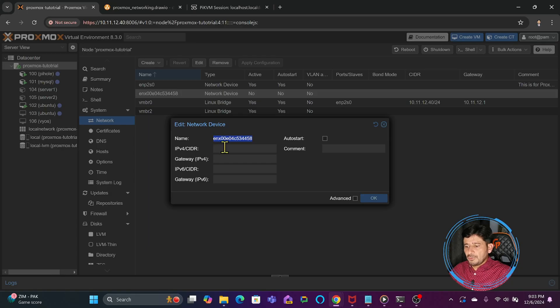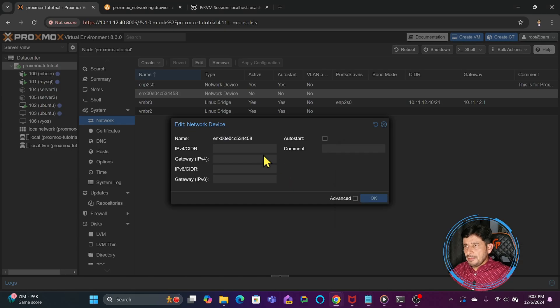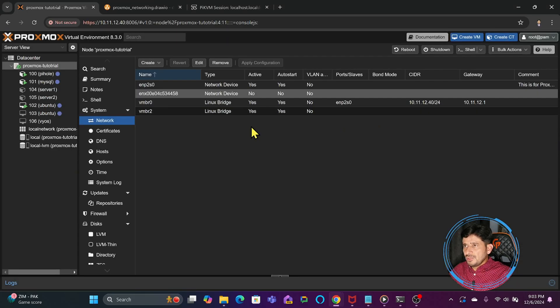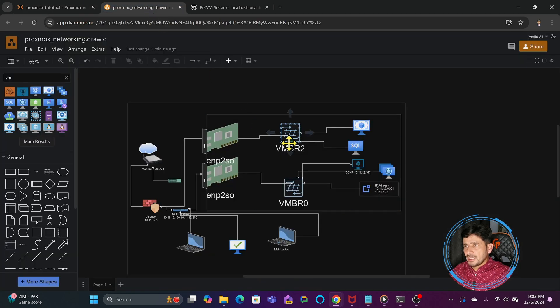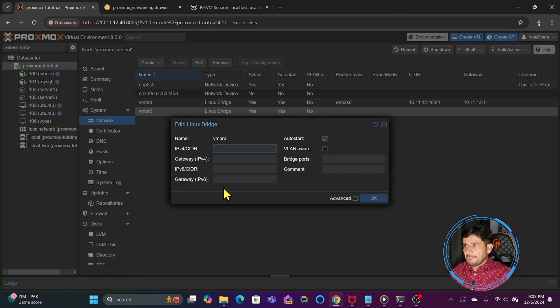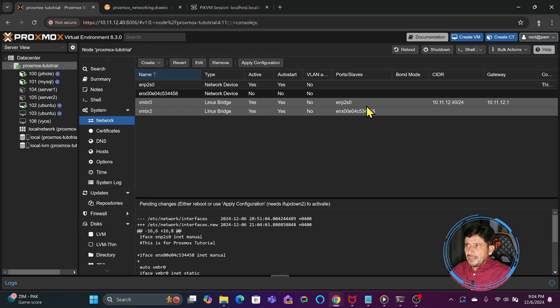I will double-click this and copy the name of the new network device, and keep it aside. For the other one I will paste it here. These are two network interface cards — one has this name, which I will copy. Now I will go to vmbr2. In vmbr2, I need to point it to this particular network. So I will come here to the bridge port field, paste that name, and click OK. Now you can see both physical ports are connected to the virtual bridges.